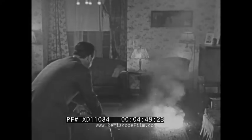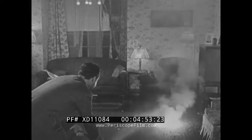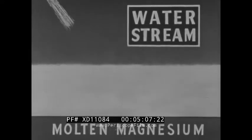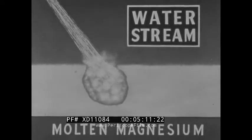Surprising but true: water, which puts out ordinary fires, acts as fuel for burning magnesium, speeding up combustion. Oxygen is considerably more concentrated in water than in air, and the burning magnesium is able to decompose water and extract oxygen from it. A solid stream of water applied to burning magnesium causes a dangerously explosive reaction — the solid stream forces water into pockets of molten magnesium, forming steam of tremendous pressure, which shoots out spraying burning magnesium in all directions.